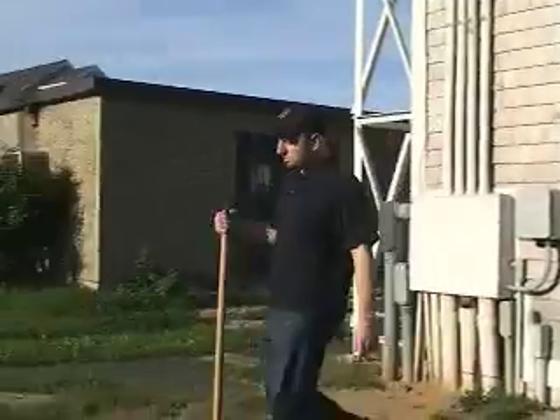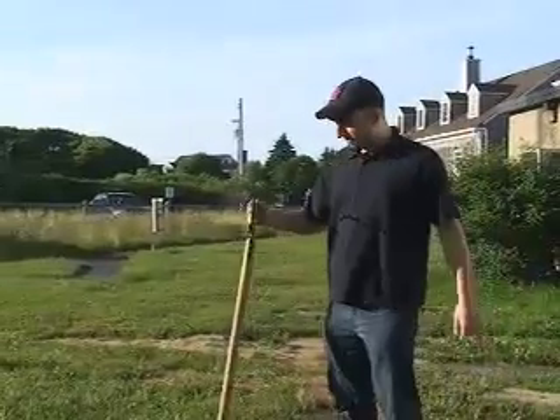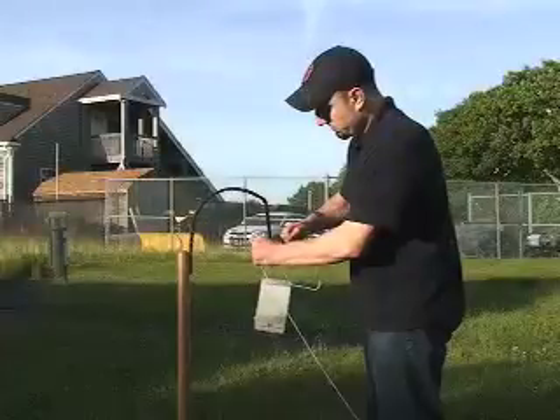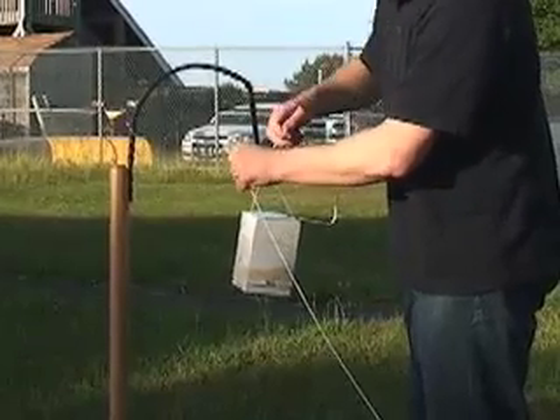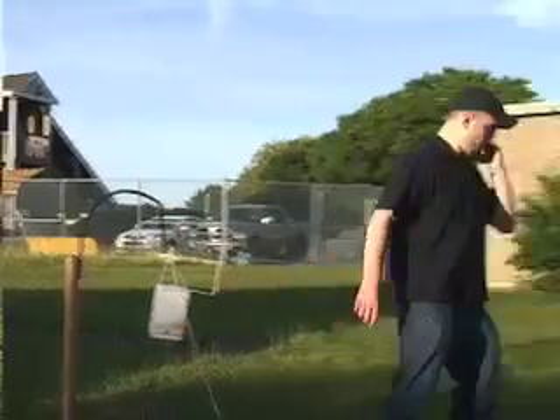Since the new radiosondes are GPS radiosondes, what we have to do is hang it on this hook outside just so that it remains in view of the sky and stays locked onto the satellites, because if we bring it inside the building, then we'll lose the GPS lock onto it.